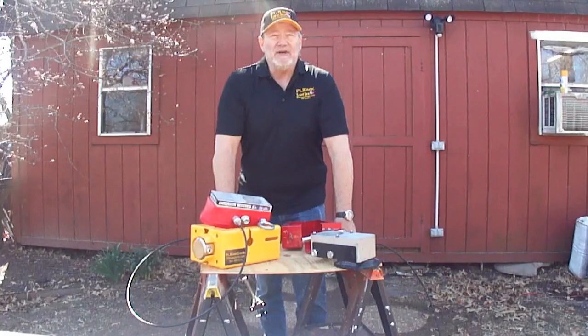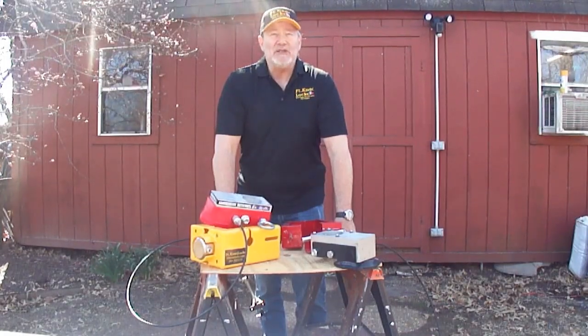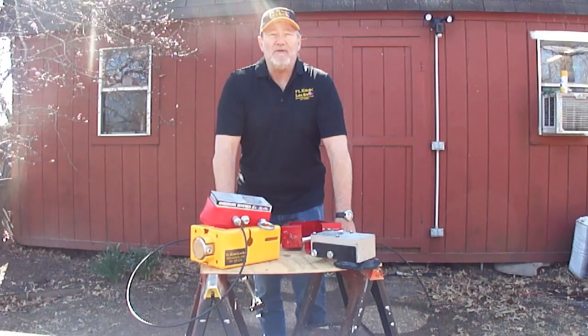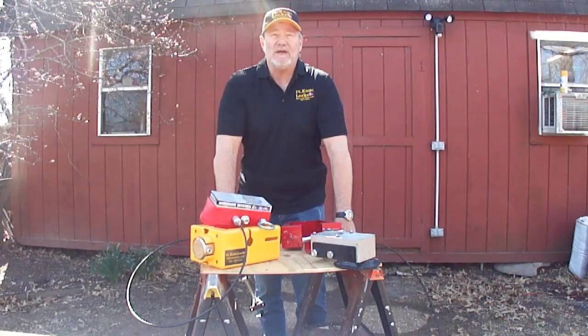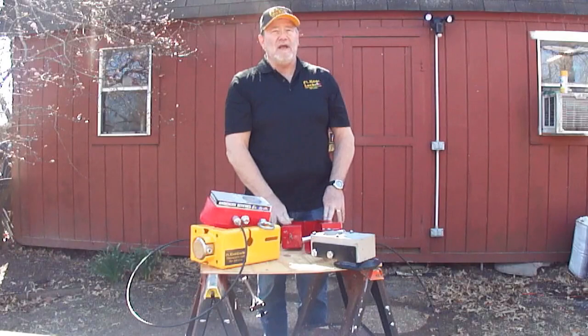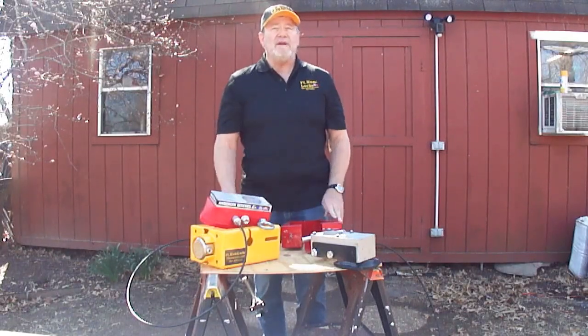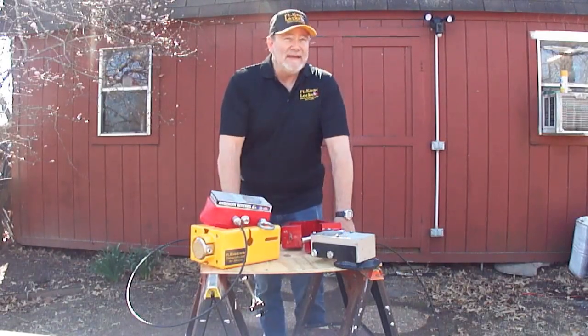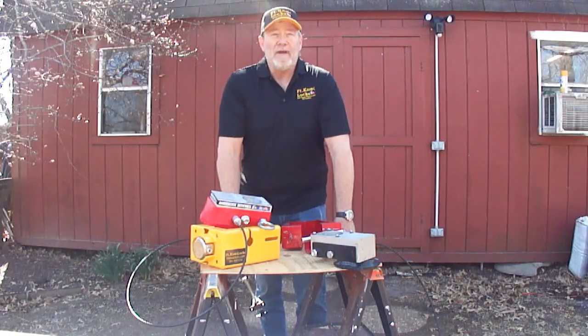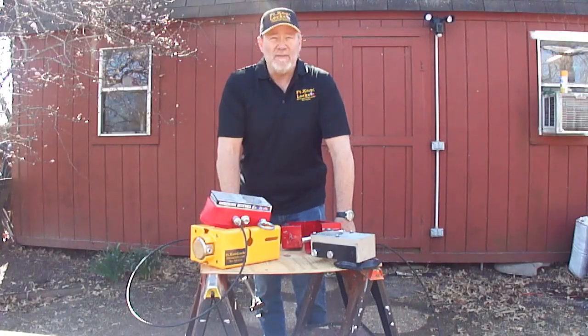We're not being martyrs here, but since one of our commitments is helping ensure the best security for Anderson owners, if you happen to have bought one of these other locks, we at Fort Knox Locks want to offer you 50% off one of our Anderson Ultimate Locks. Just send us your Level and Hitches lock and we'll issue you a coupon code for that discount. I know that doesn't totally make up for not finding us first, but I trust it shows our commitment to your security. Thank you very much.